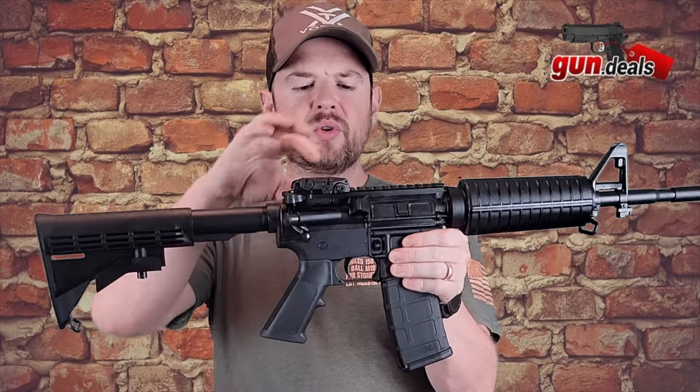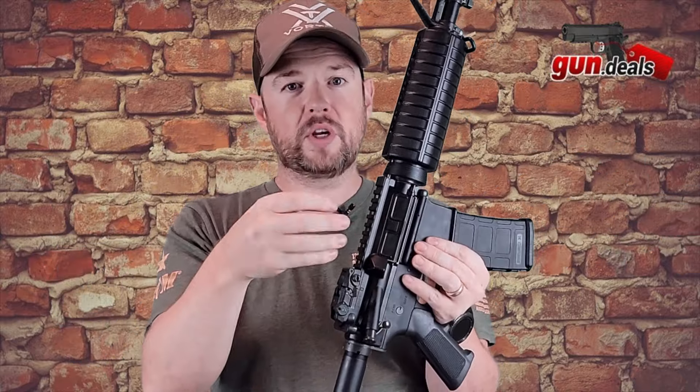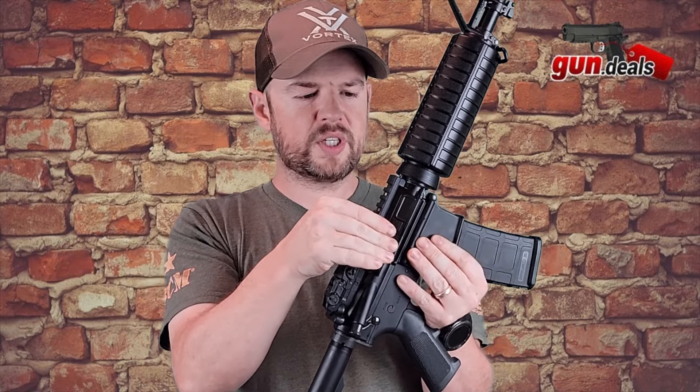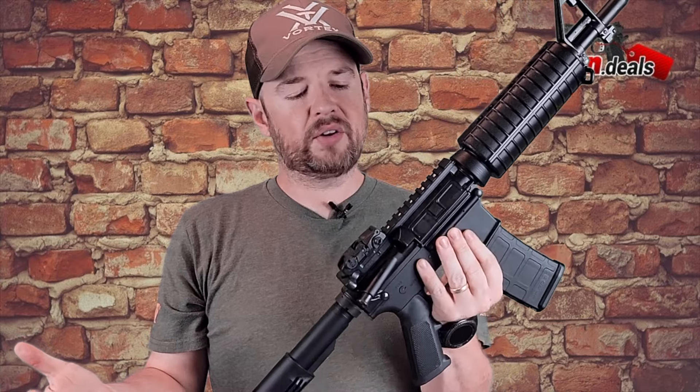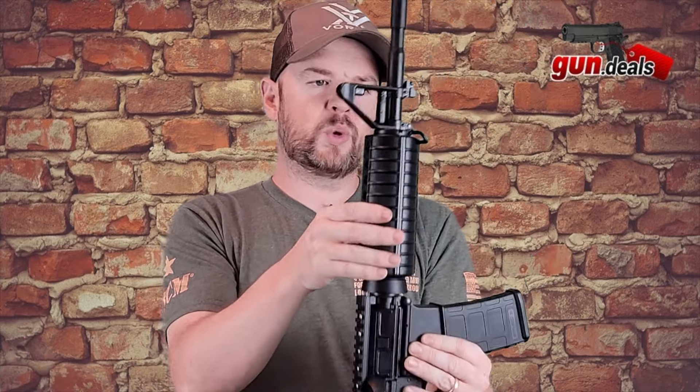One of the things I've got to mention — a lot of people like to know the tolerances between the upper and lower receiver, essentially whether there's any wiggle. This does have a little bit of wiggle between the upper and lower receiver. It's not going to hurt the functionality at all — I just know some people like to know that. So it does have a little bit of wiggle.